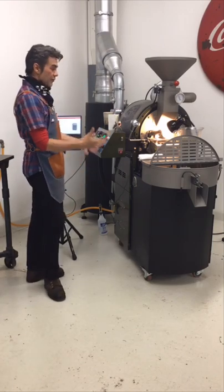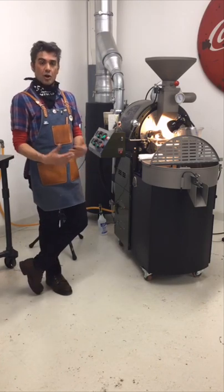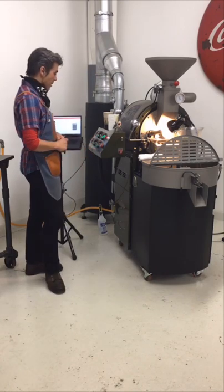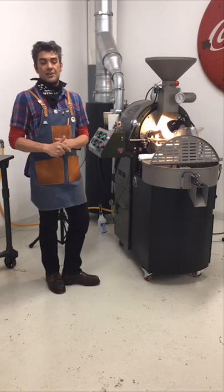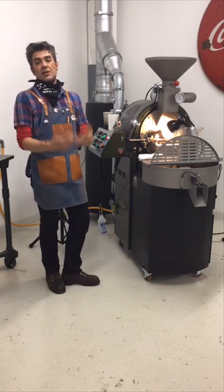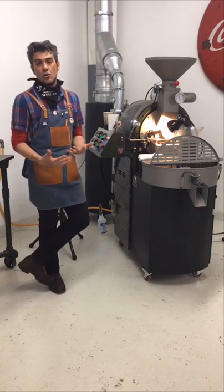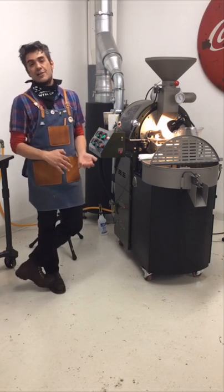We have our lovely 3K here — it's a 3 kilogram roaster with a double wall drum, just like all of our machines. This is a different 3K if any of you are noticing the difference. It's got the full digital control panel. I really like the digital control panel because it's a little bit easier to replicate roasts. It's very exact. I now have digital controls with whole numbers for roast air and for gas pressure.